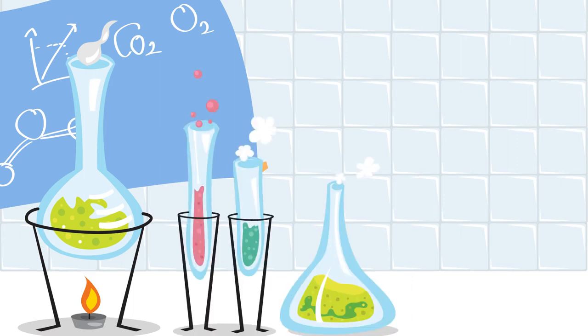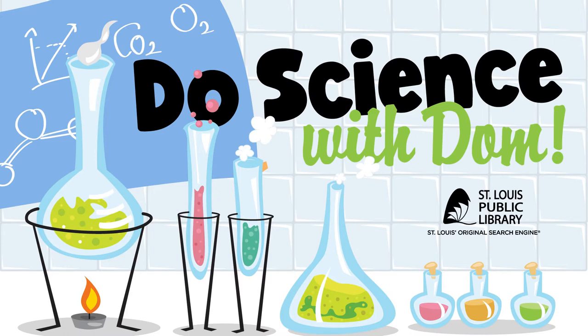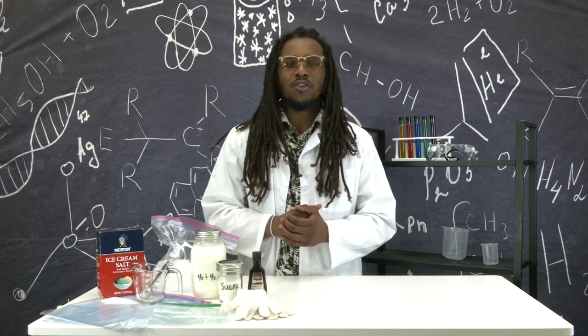One, two, three. Are you ready? Welcome back to Do Science with Dom, and I'm Dominique with the St. Louis Public Library.